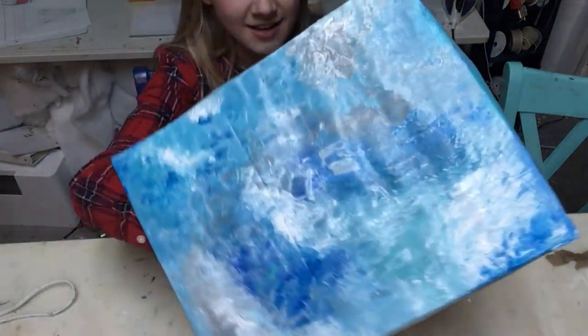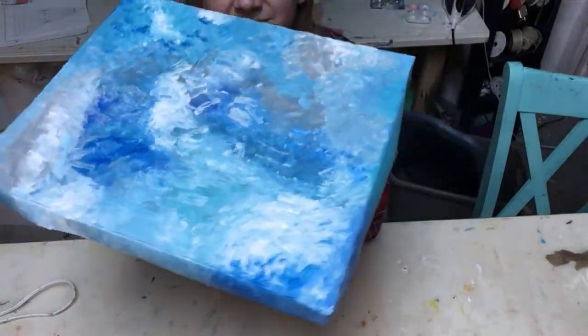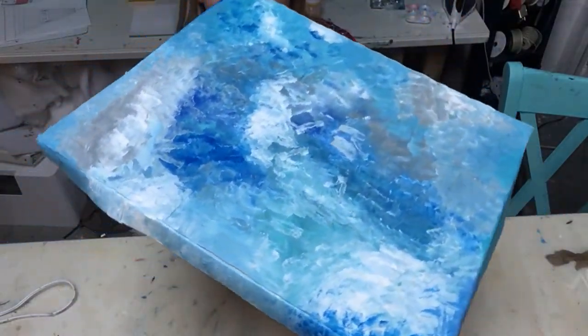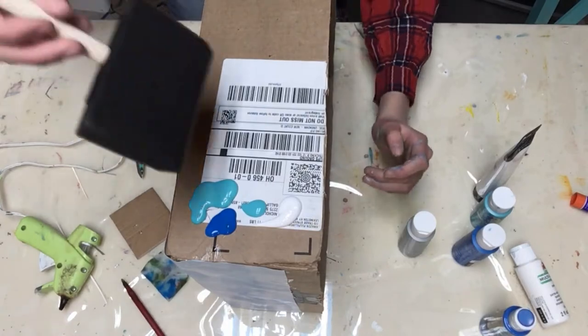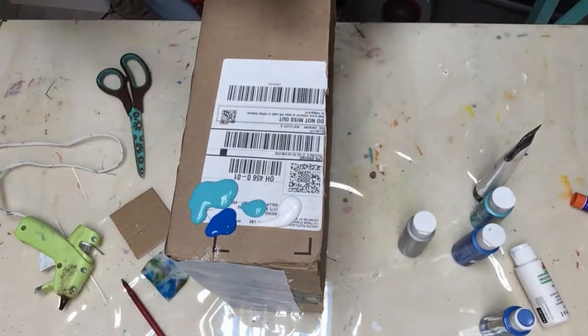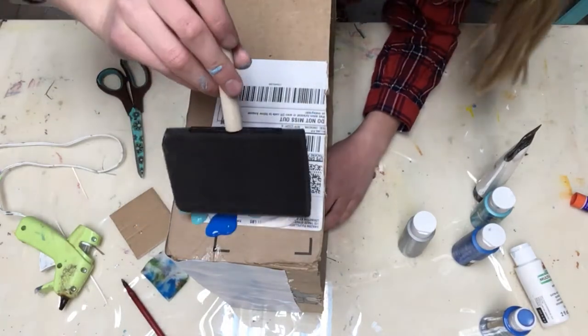Alright guys, so this is how it turned out - I think it's super cool, I really like it. Now I just have to wait for it to dry. Alright guys, I poured the paint - I poured it way too much - but I have this giant brush and I'm gonna paint it like that, so yeah.